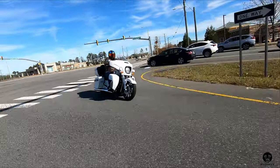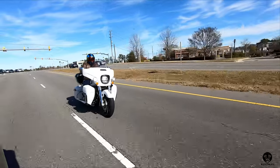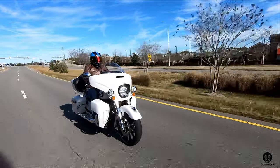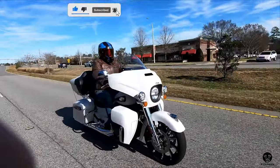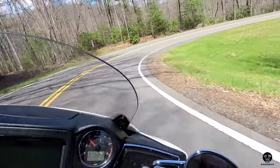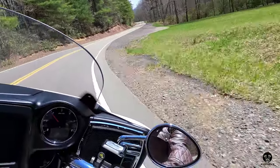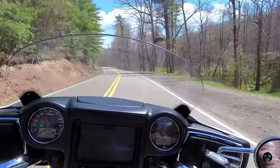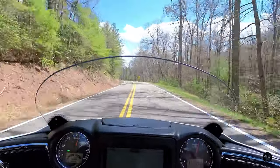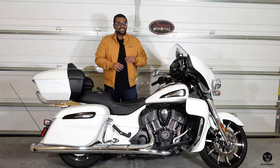One year ago I bought this bike and posted a video saying this is why I think the Indian Roadmaster Dark Horse is the ultimate American V-Twin touring motorcycle. Over the course of the last year I've gotten to ride this bike for 10,600 odd miles. I've done a bunch of mods to it, been on adventures, and in today's episode I'm going to talk to you about the one year ownership review — the cost of ownership, the mods, the cost of mods, the things I love and things I don't like about this bike.